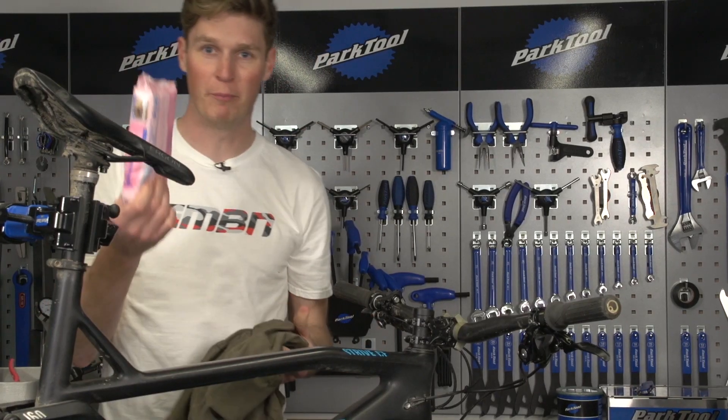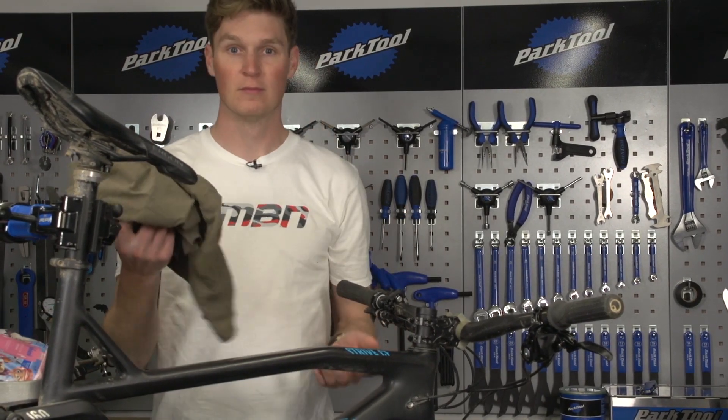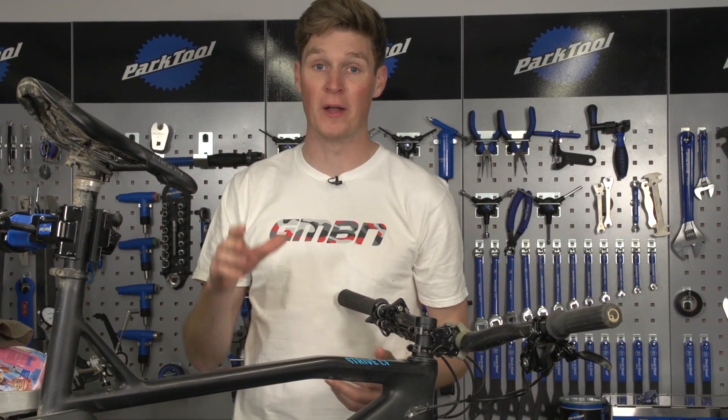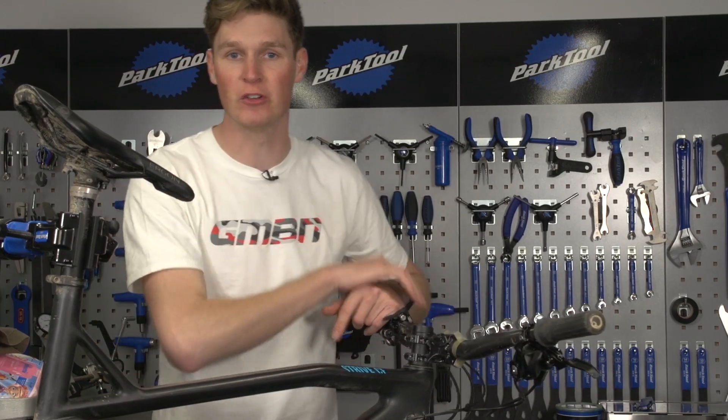A toothbrush, some baby wipes, a t-shirt. What do these all have in common? Well, they're great for when you're in the workshop, and in this video we've got some amazing mechanics hacks for every single person at home, so stay tuned.